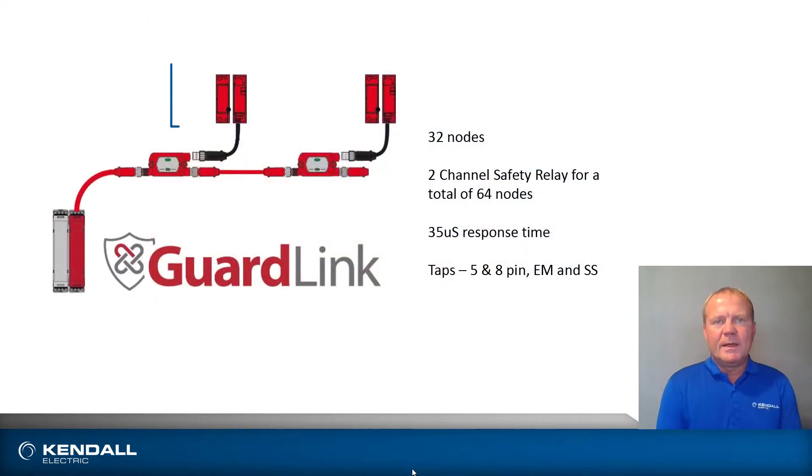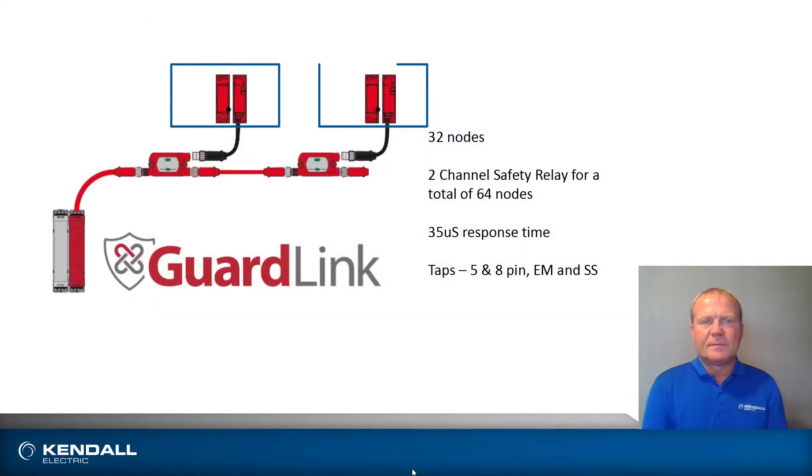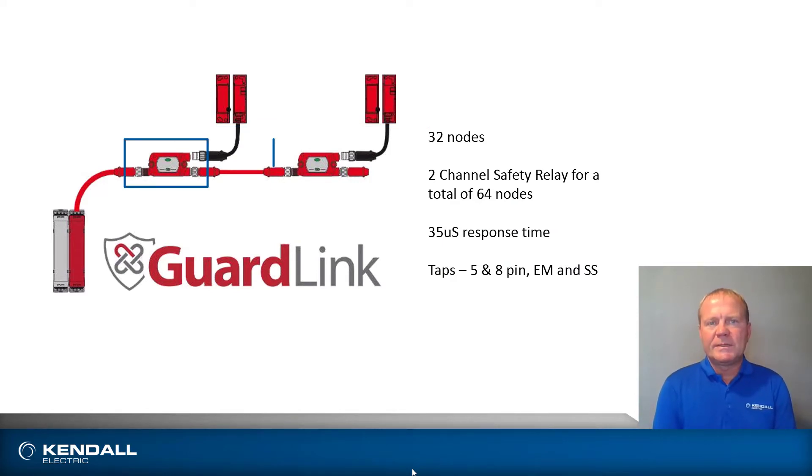With GuardLink, I'm taking multiple safety devices and putting them in series, plugging them into taps, using cord sets to connect the taps in series, and going back to a safety relay. The safety relay handles 32 nodes per channel and it has two channels. The taps can be up to 30 meters apart with a total length of 1000 meters. Since there are two channels, I can put 32 devices on the second channel as well, for a total of 64 devices on one safety run.